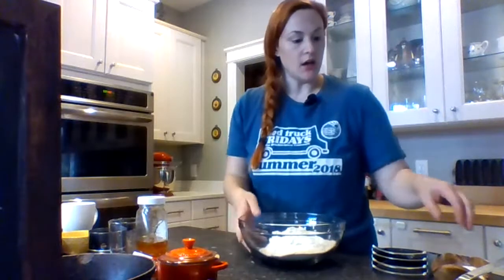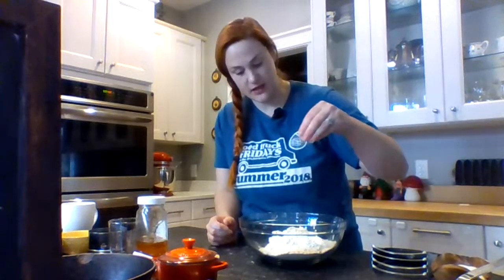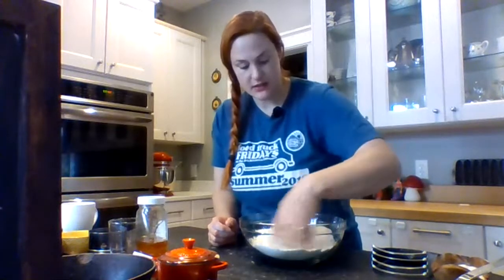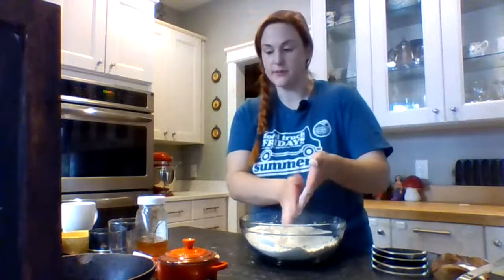My hands are clean — that's important because I'm gonna get in here and get dirty in a minute. My butter is lightly salted, so I'm only going to put in a nice heavy pinch, maybe a little bit more. I'm just gonna mix the dry ingredients with my hands to make sure it's nice and incorporated. Now I'm gonna go get my wet ingredients out of the refrigerator because I want them super cold.